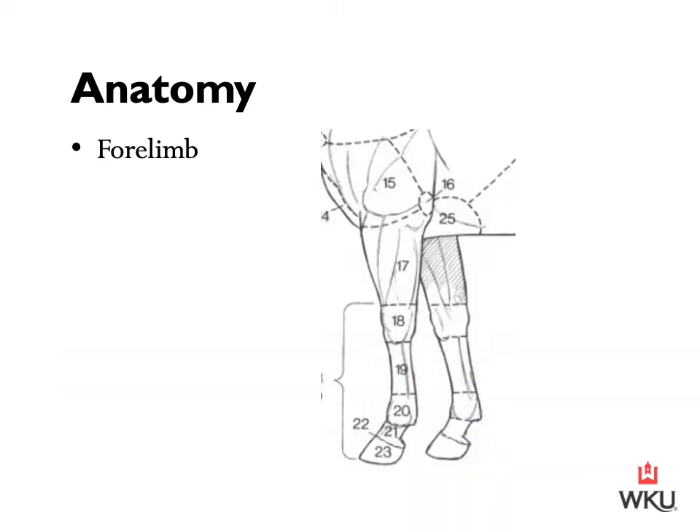We looked at a broad overview, but let's look at the forelimb anatomy specifically. Starting at the bottom: number 23 is our horse's hoof; number 22 is the cornet; number 21 is the pastern; number 20 is the fetlock; number 19 is the cannon; number 18 is the knee; number 17 is the forearm; number 16 is the elbow; and number 25 is our horse's girth. That gives us a detailed look into the forelimb anatomy.